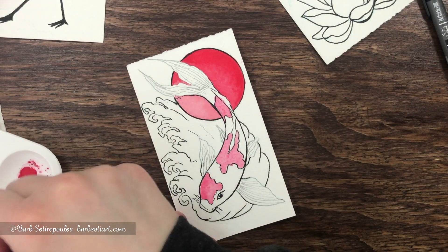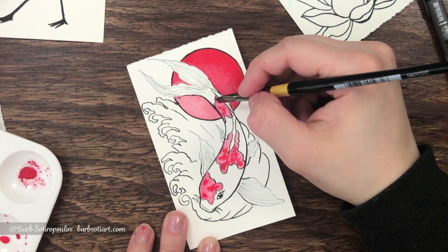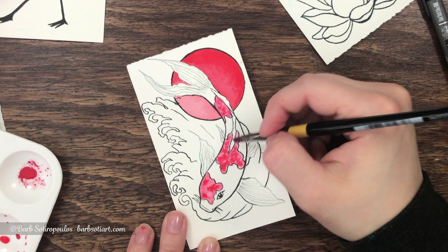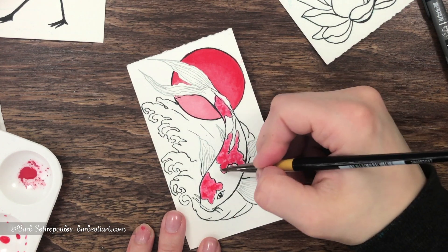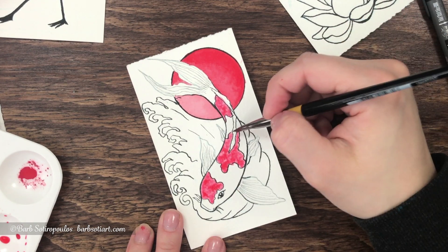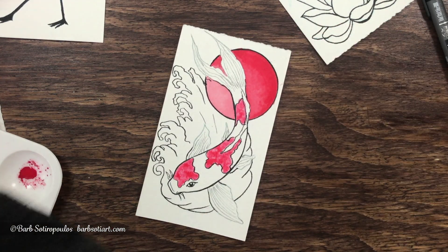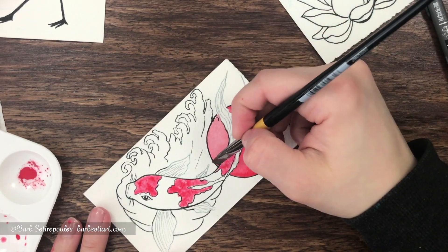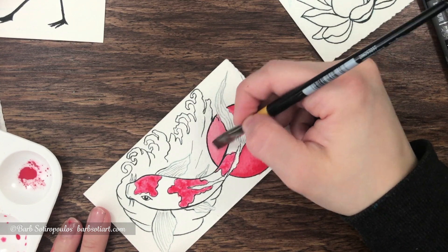In my next illustration I'm using the ink in more of a watercolor style with a bit of a wash, and I'm using the wetness in the paper to my advantage to drop more saturated drops of color in and create a texture within the scales on my koi fish. In the background on the red sun I've done more of a gradation treatment. You can see that the ink is quite versatile in terms of the types of effects you can create with it.